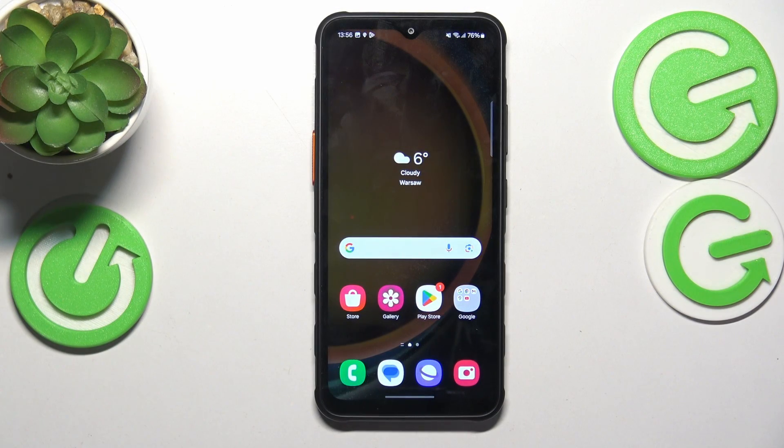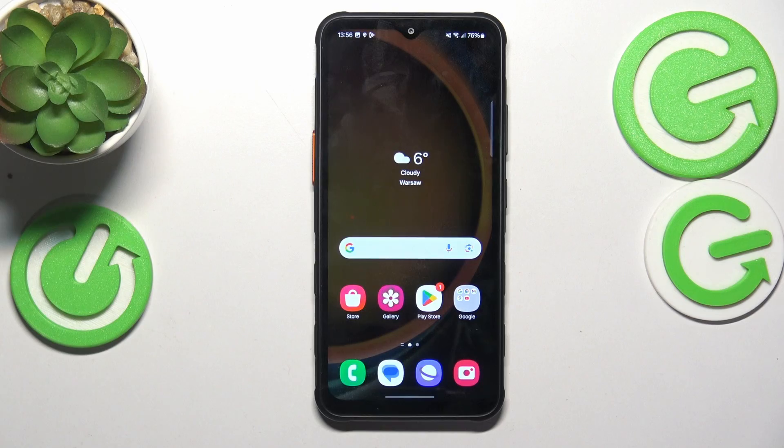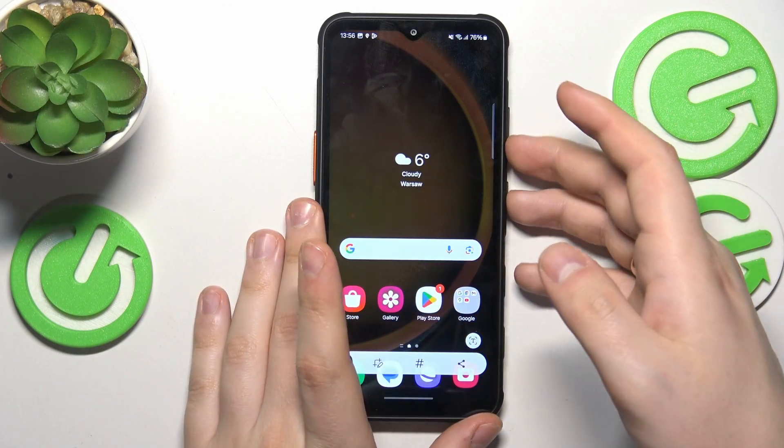This is Samsung Galaxy XCover7 and in today's video I'll show how you can take a screenshot on the device. First, a universal method to capture a screenshot is to simultaneously press and hold the volume down and power buttons like so, and as you can see the screenshot gets taken.